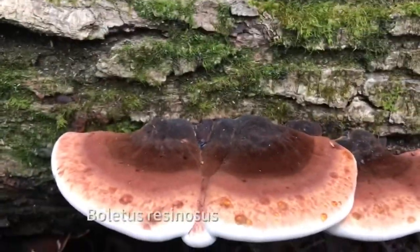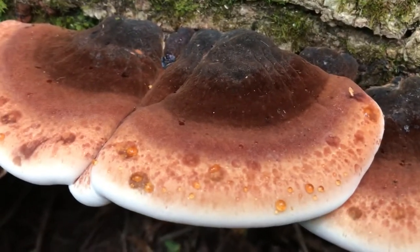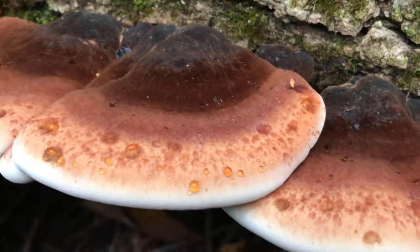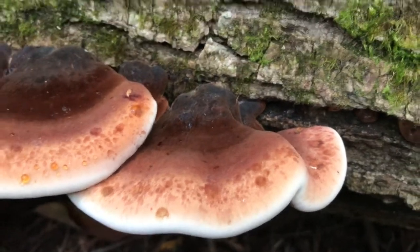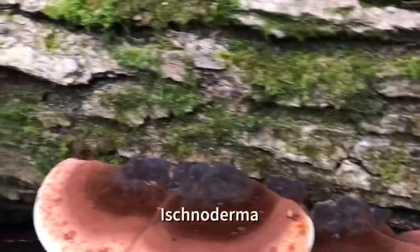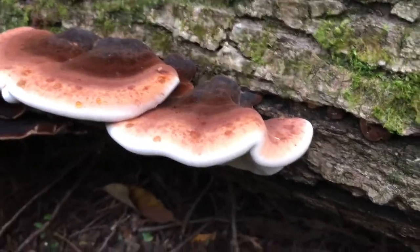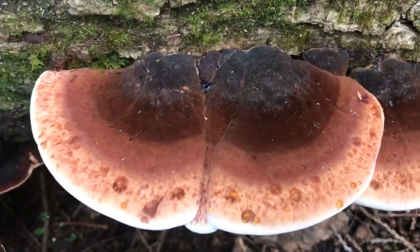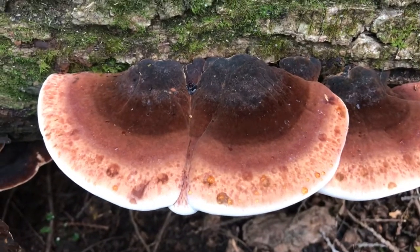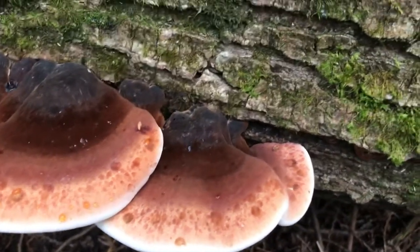Interesting facts: the species was originally described as Boletus resinosus in 1794 by German botanist Heinrich Schrader. It has acquired an extensive synonymy in its taxonomic history, having been juggled between several genera. Petter Karsten transferred it to Ischnoderma in 1879 to give it the name by which it is currently known. It occurs in North America, Europe, Asia, and the Indian subcontinent. In the United States, it is common east of the Great Plains, less common west of the Rocky Mountains, and mostly absent in between.